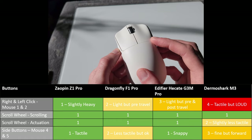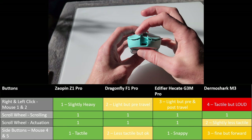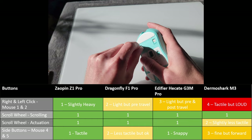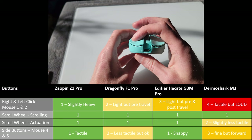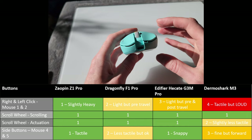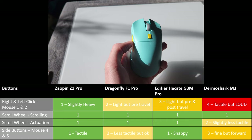The Hecate G3M Pro's mouse buttons one and two are its main feature and also my least favorite thing about this mouse. The Hecate has two modes: a silent switch mode that really dampens the sound of the clicks, and a normal gaming mode. In gaming mode you get a lot of pre-travel and a bit of post-travel; in silent mode you get a ton of post-travel. Overall the clicks are usable but feel a little mushy compared to other options.